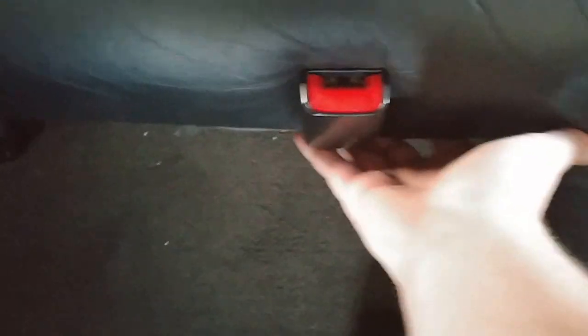All you gotta do to fold it down — you grab somewhere along in here, it doesn't matter if it's over here or here. You just pick it up, it folds down into like a V, then you let it slide down a little bit.